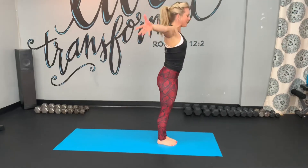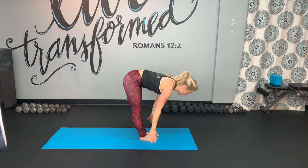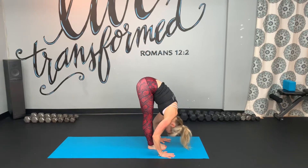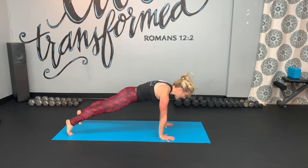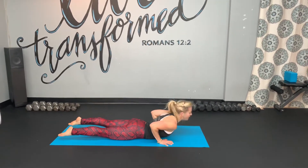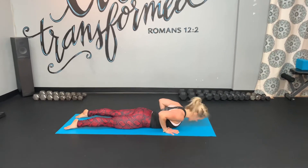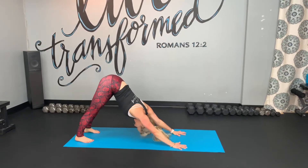Bend the knees, circle the arms up, reach up high. And then exhale, fall all the way down. Inhale, look up. Exhale, come down to the ground, hands down. Then step, walk, or lightly jump your feet back to your strong plank. And let's take our first very slow vinyasa flow here — slow upward facing dog or cobra. Elbows hug in, and then head down. Push up through the knees, and then press back to downward facing dog.